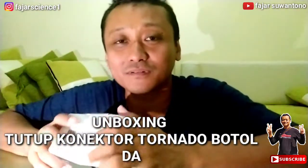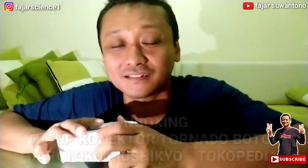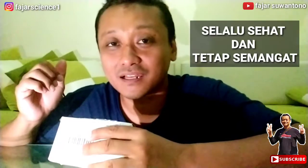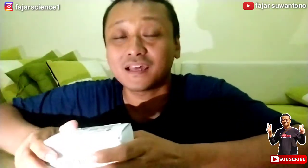Assalamualaikum warahmatullahi wabarakatuh. Selamat sore dan selamat berjumpa lagi dengan saya, Pajar, di channel saya Pajar Suantono. Apa kabarnya, semoga selalu dalam keadaan sehat dan selalu tetap semangat. Dan pada hari ini...